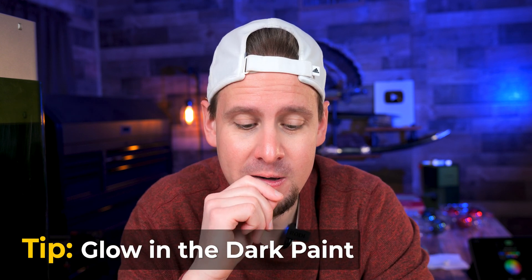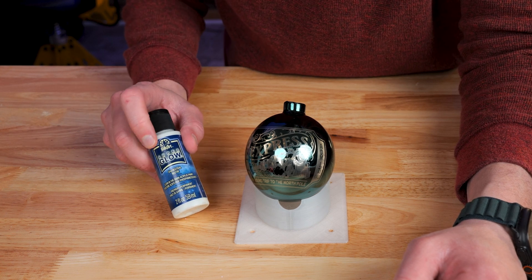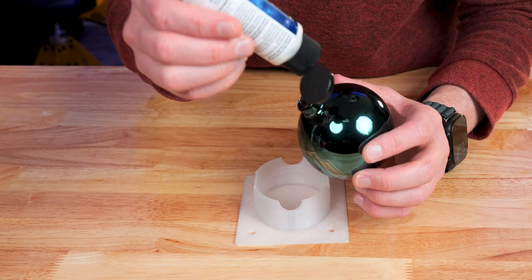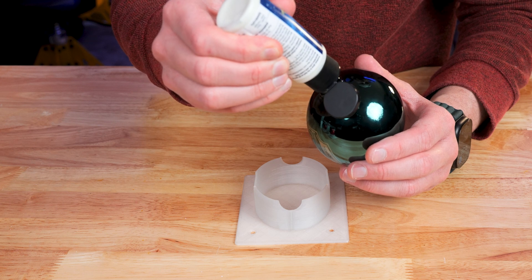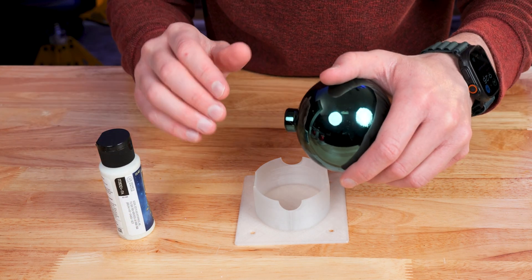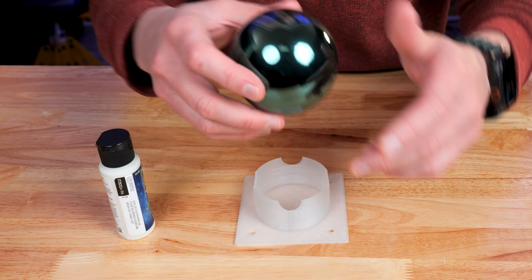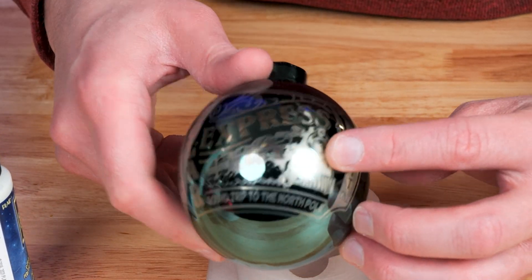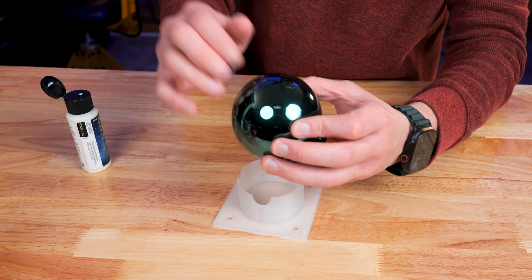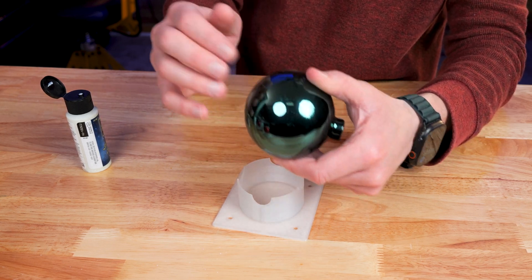Here's a tip I wanted to share — we have some glow in the dark paint and I am so excited to use this. The glow in the dark paint I'm using is Folk Art Super Glow. I'm sure we're going to have to put a good amount in there. I probably should water this down a little to get it to flow more — the viscosity is still super thick so I'm having to tap it and work it all the way around.